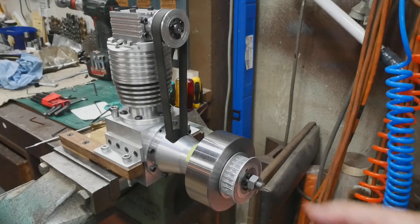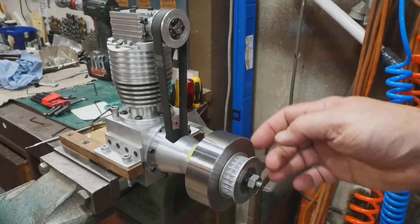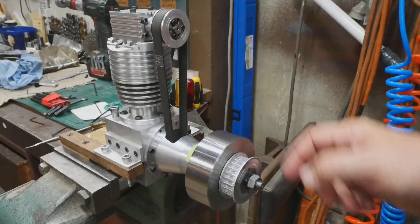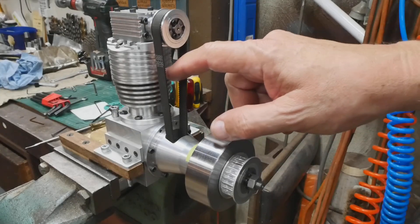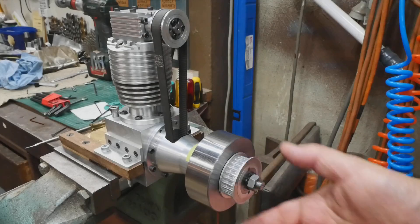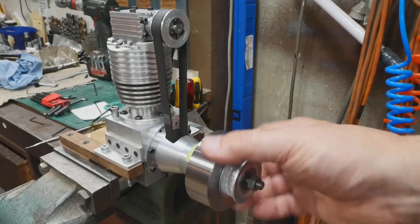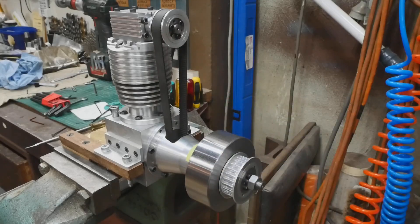As you can hear, it doesn't seem to have a lot of compression. The valves aren't leaking because I tested them after I reground them. I haven't got any cylinder head gasket or sealer in there, and I haven't done the spark plug up very tight, so that might have something to do with it. We'll press on and hope for the best.